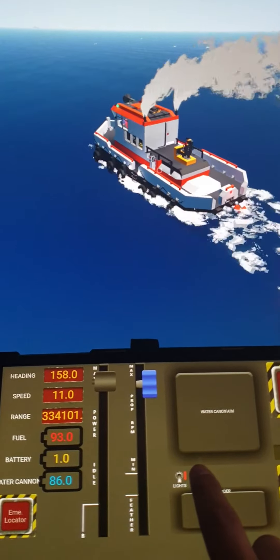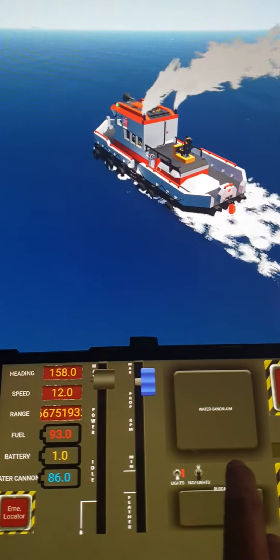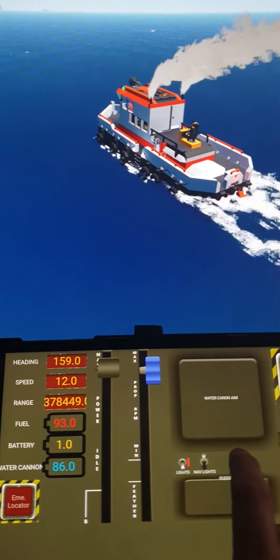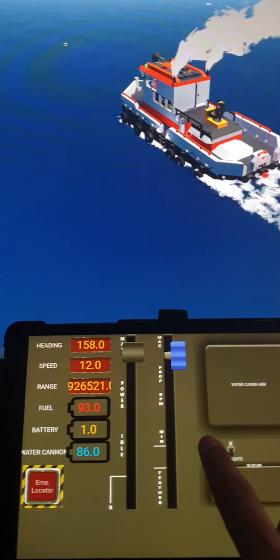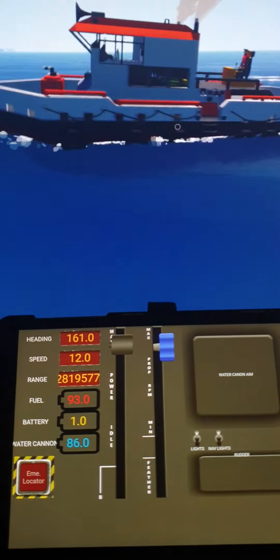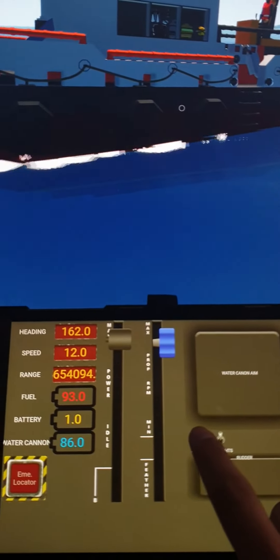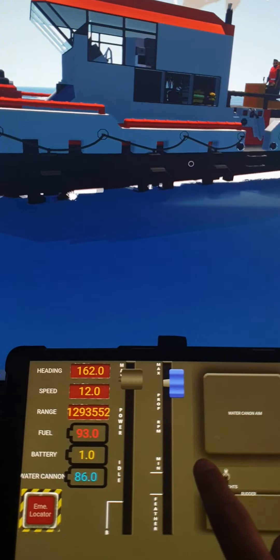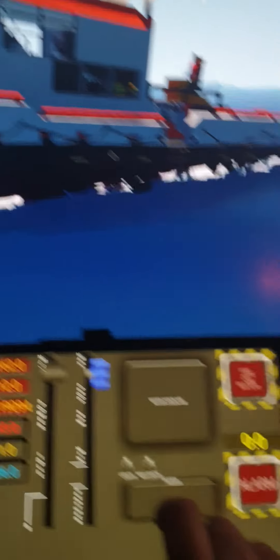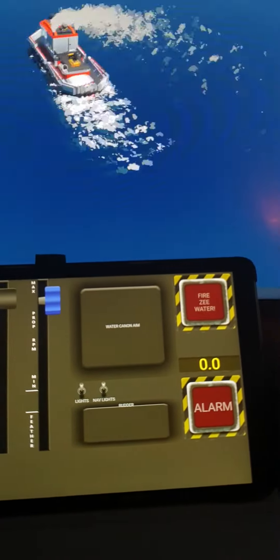The foghorn is played with this toggle. And the lights in the boat can be controlled from here. And there's an alarm for when we crash the boat.